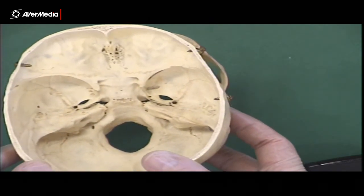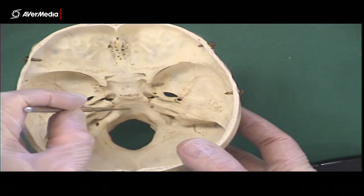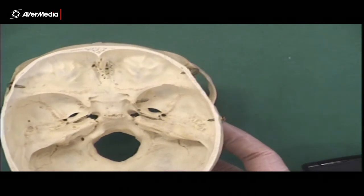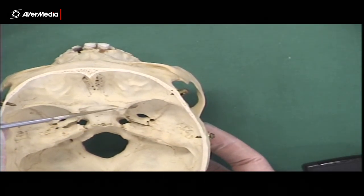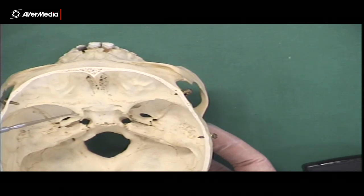Then we have the clivus, which is this slippery-dip-like bit here, behind the sella turcica, running down into the foramen magnum. Then we have the anterior clinoid processes, which are just here on the lesser wing, coming off the lesser wing of the sphenoid bone, either side of the sella turcica.